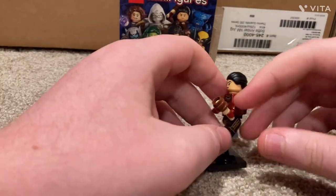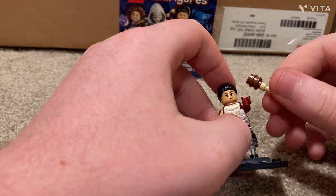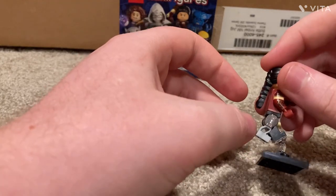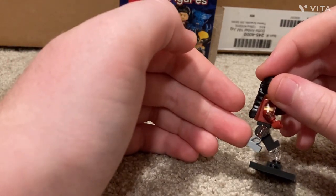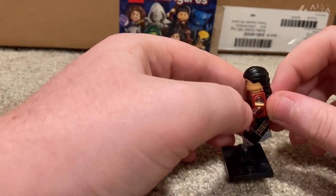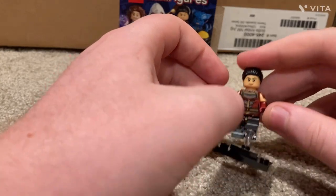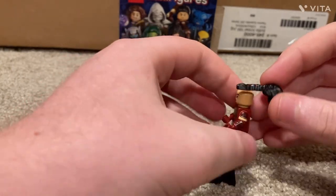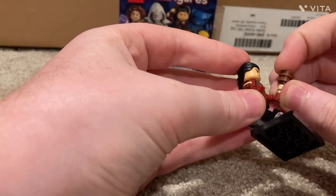Next is Echo. Her accessory is something like a little bat — not totally sure what it is. She has very unique printing all around and a prosthetic leg, which I love to see — an amazing piece. Her suit appears to be from her upcoming show. She also has a big ponytail piece and a mad face on the alternate side.